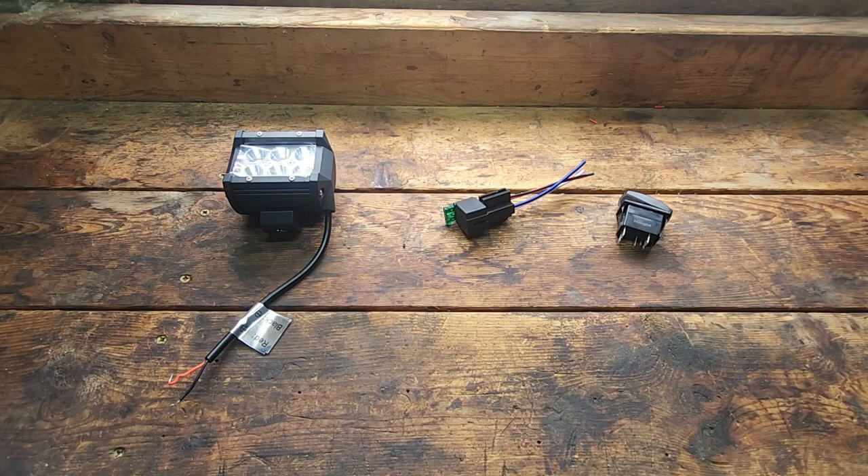Hi everyone, welcome to the channel. In today's video I want to explain how I wire a five pin rocker switch to a four pin relay. I use this to power accessories such as a light bar, spotlight, a 12 volt cigarette plug, and similar type accessories. I'm just going to explain how I do it. Full disclosure, I'm not an electrician. Do not take this as professional instruction — this is just me telling you the way I understand how it works. There may be other ways, but this is how I do it and it works for me.